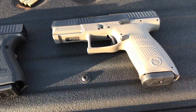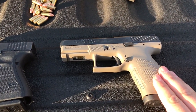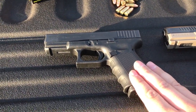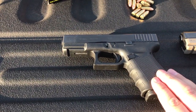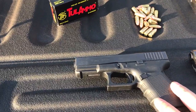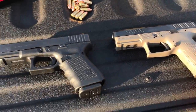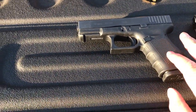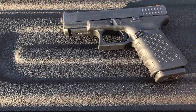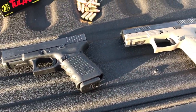This CZ P10C already has 750 rounds through it so far. The Glock 19 was lent to me by a friend and has probably around 800 rounds through it, judging by the wear and tear inside the gun. Nothing has been changed on either — both are completely stock with standard sights and barrels, so this is a pretty great comparison video.